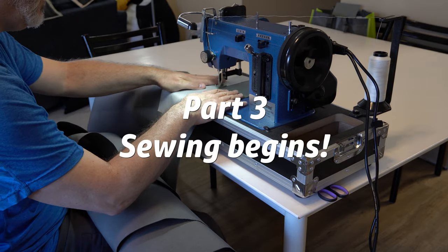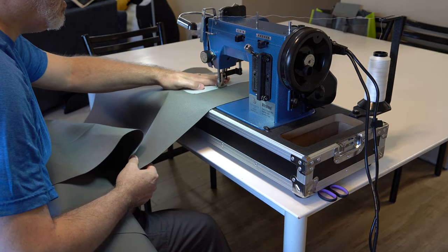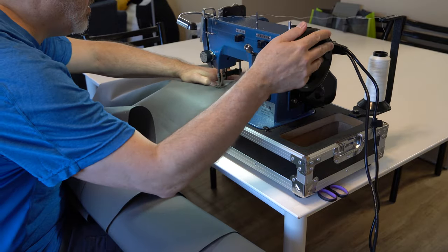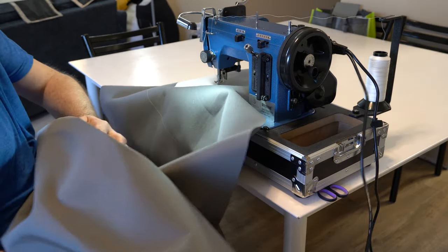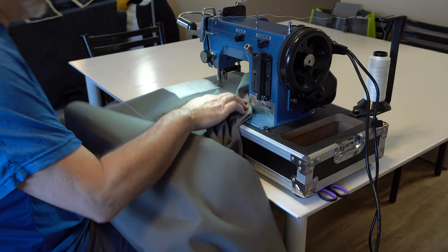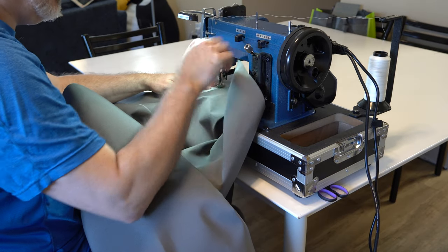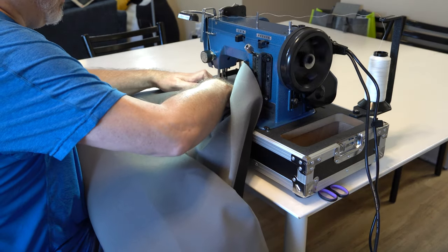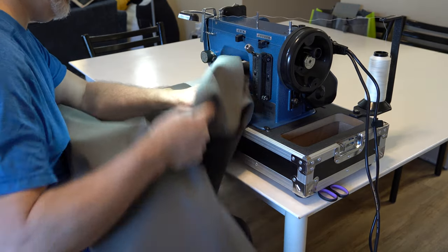Seriously — if you can sew a straight line, you can easily make this sail pack. It can be a little challenging to wrangle 16 feet of Sunbrella at times, but just take things slow and roll the fabric up and you'll have no problems. Even though Sunbrella is a robust synthetic canvas and the sail pack construction includes spots with six or even eight layers of fabric, the Ultrafeed LSZ1 never struggled or bogged down — it sewed like an absolute champ. It's not an inexpensive machine, but it made sewing something as big and sturdy as this sail pack an absolute breeze.